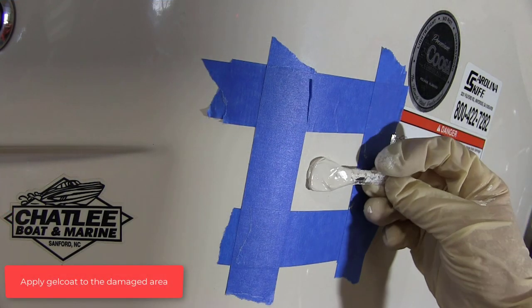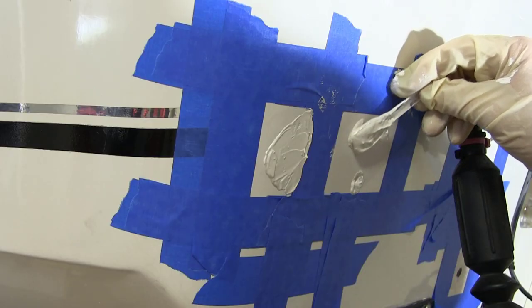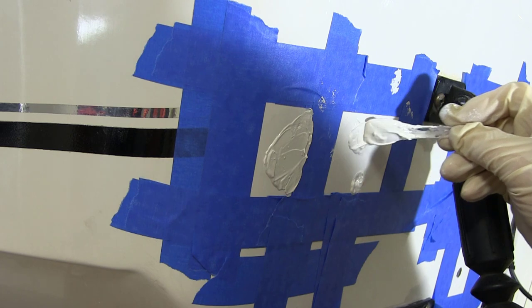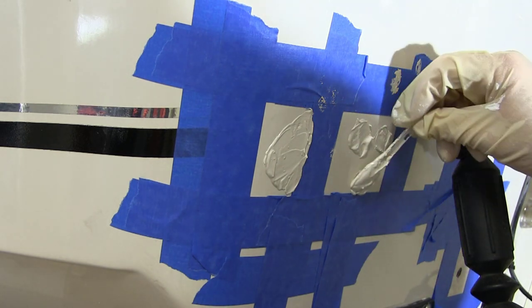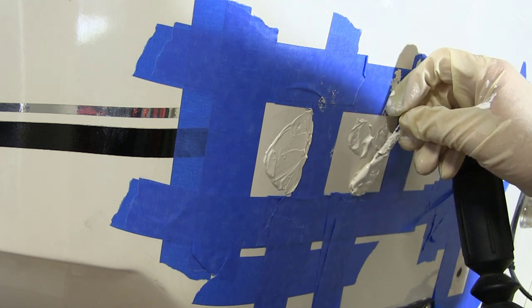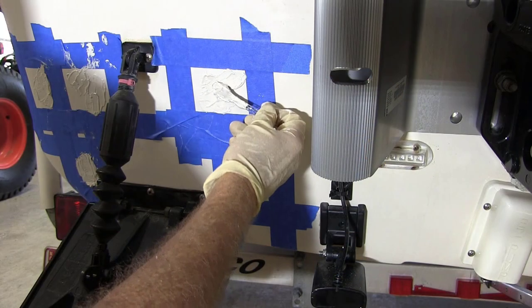Apply the gel coat to the damaged area. Build up enough to be able to sand even with the existing surface without exposing the screw hole or damaged area. When repairing holes, it is best to build up the gel coat a little higher than normal, so you will have enough to sand smooth and even with the existing surface.